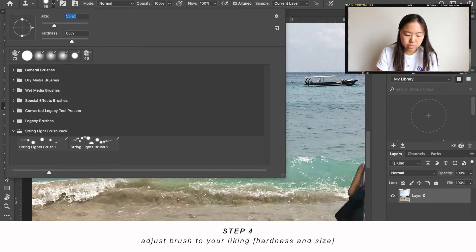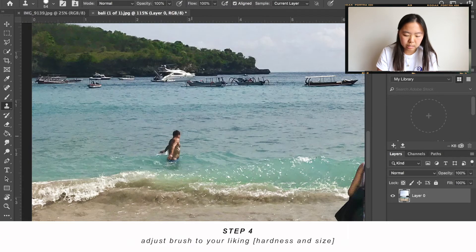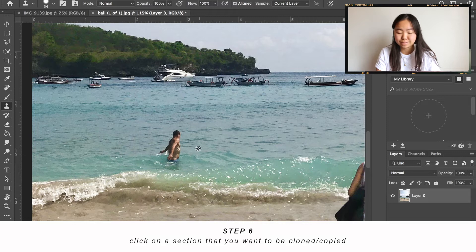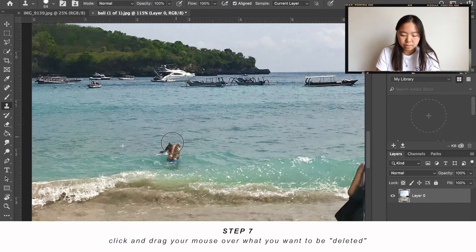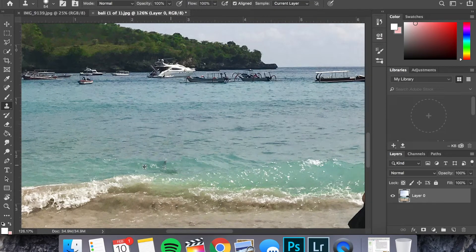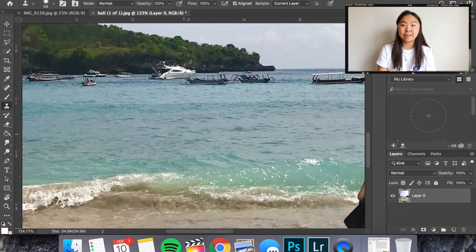I'm going to go around 50-ish for the size. What you want to do is click Alt-Option to copy a section of the photo that you want to clone on top of the person. So I'm going to clone this side of the ocean — I click, and now when I drag it, it's copying that exact area. I play around with this and try to get it as natural looking as possible. That is what it looks like now — that man is gone.